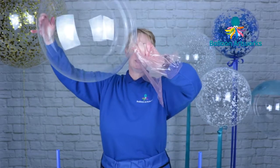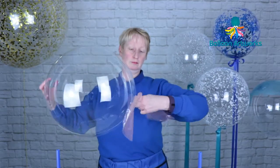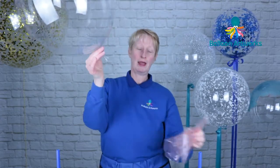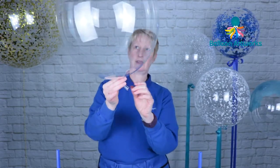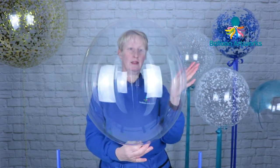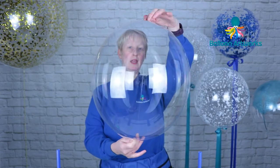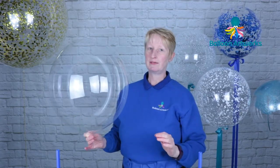I'm just going to put a twist in the neck, and at this point I pull away the protective wrapper and discard that. You can see that it is inflated evenly on each side and it is very close to being a complete sphere — not quite, but very very close.